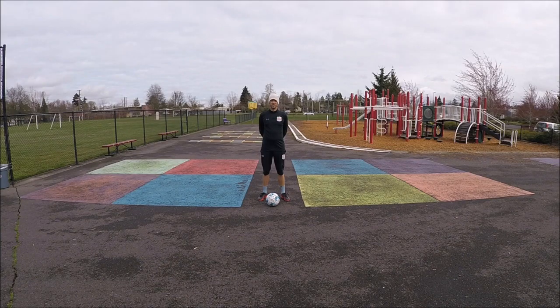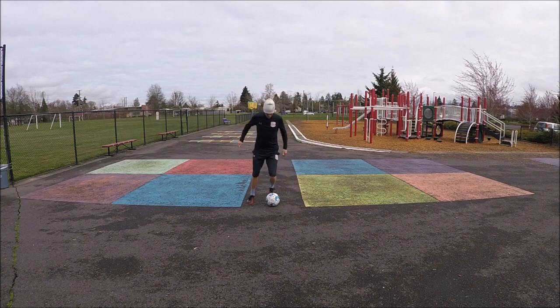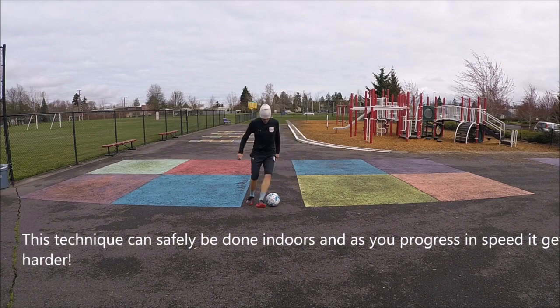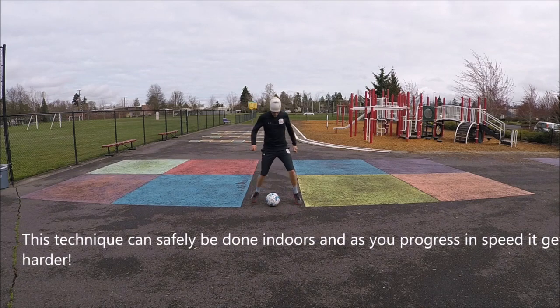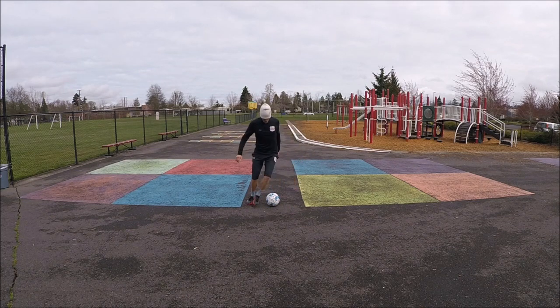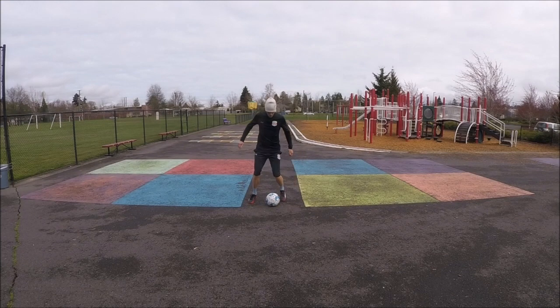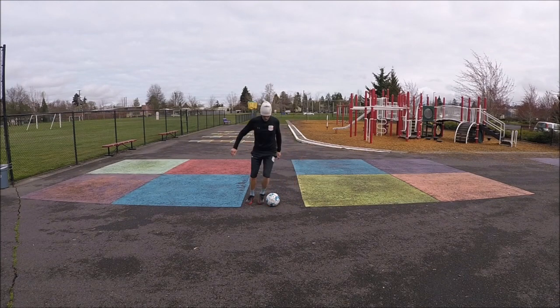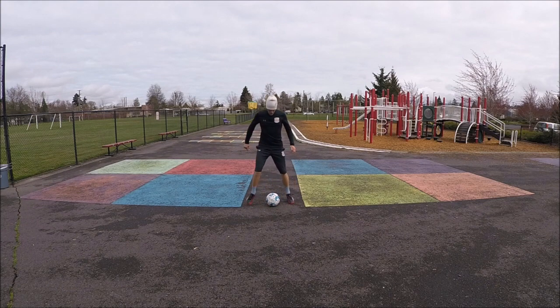This is Coach Joshua demonstrating scissors stationary. To make a challenge, see if you can go for 60 seconds.